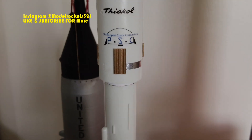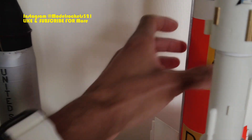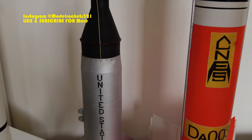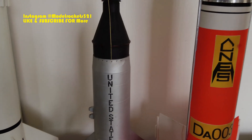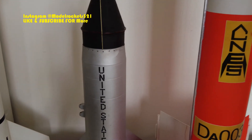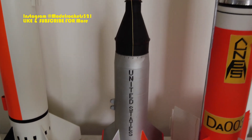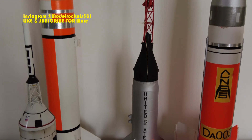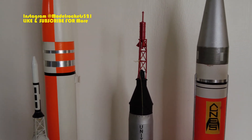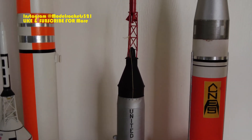Just getting you in the mood to scratch build some things. Before we move on, hit that like button and subscribe to the channel. I may be doing another giveaway — I've got a lot of subscribers over on Instagram and I want to build this channel up more, maybe do a rocket giveaway again at the 5,000 sub mark.